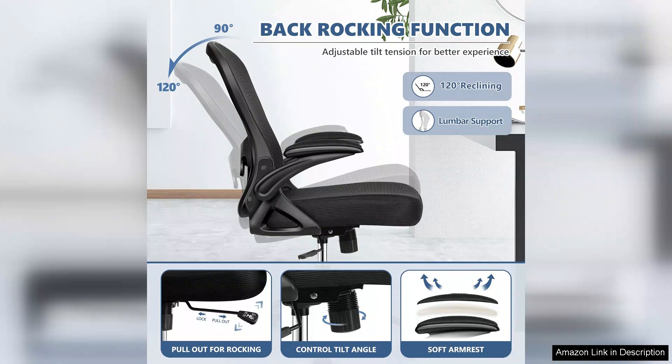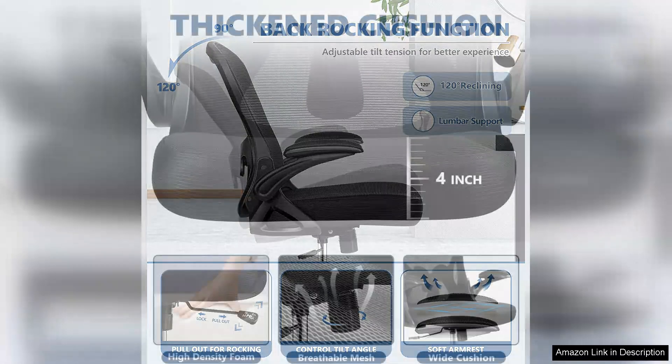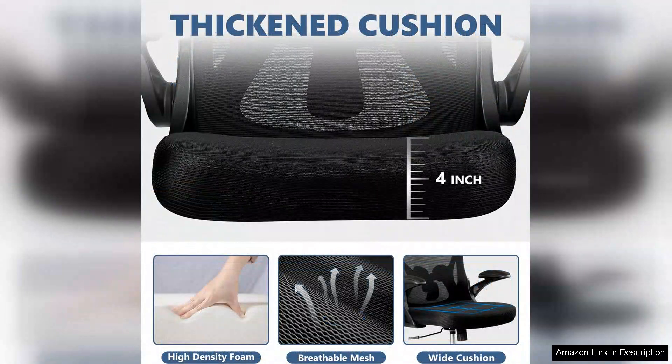Aesthetically, the chair has a modern look that fits well in any home office decor. The sleek design and neutral color options ensure that it won't clash with other furniture.